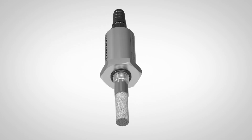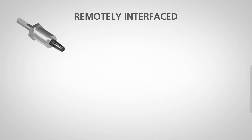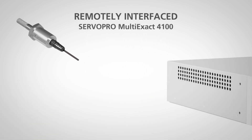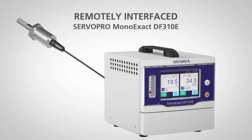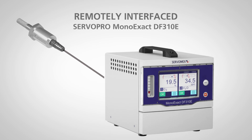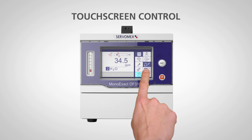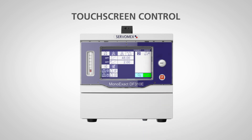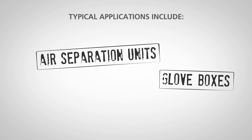The Aqua Exact works as a standalone 4 to 20 milliamp transmitter, but also remotely interfaces quickly and easily with the Aqua Exact 1688 dedicated controller, the Servo Pro Multi Exact 4100 multi-gas analyzer, and the Servo Pro Mono Exact DF310E oxygen analyzer, allowing color touchscreen control, alarms, relays, and advanced digital communications.